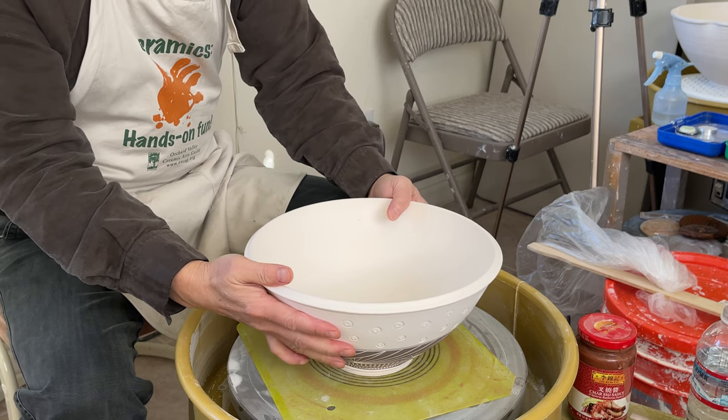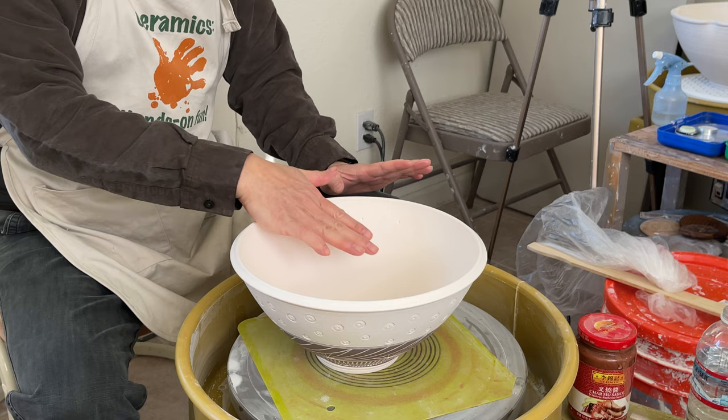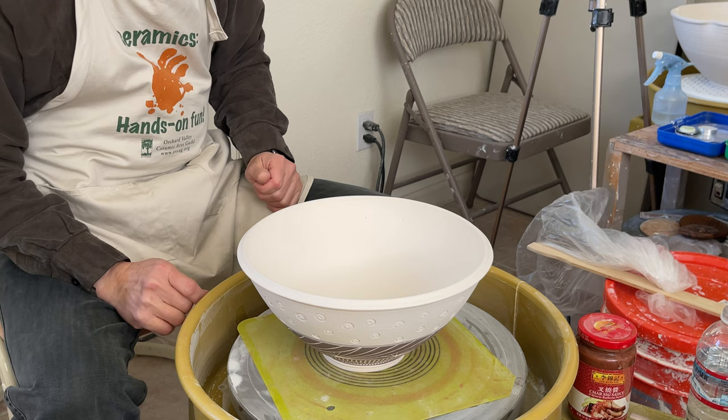Today I'd like to show you how I grease this large saddle bowl. It's hard to get it even when you are glazing your large bowl, because you have to scoop the grease little by little, and once you fill it up, the bottom is getting too much grease and too thick. So I have a way to show you how to grease more evenly.